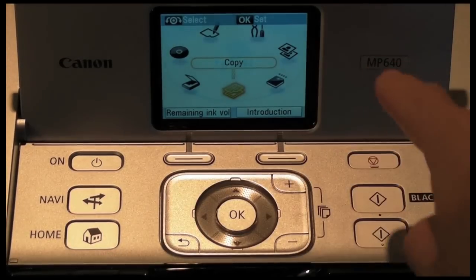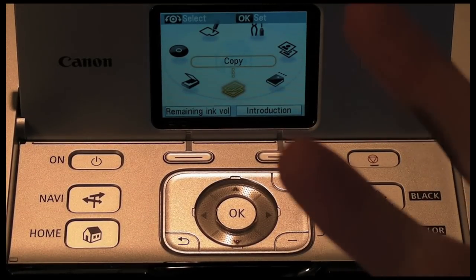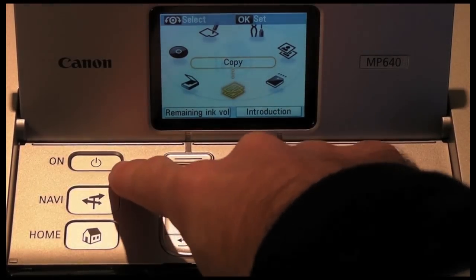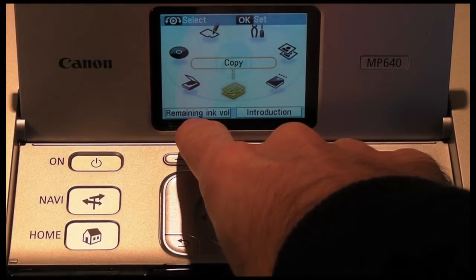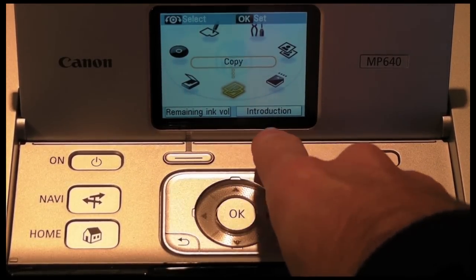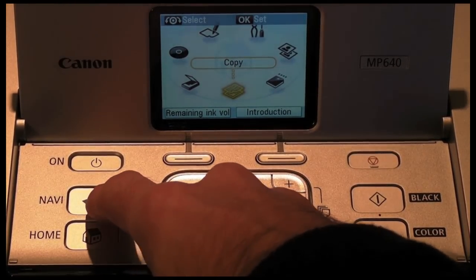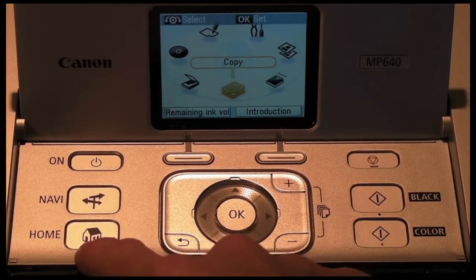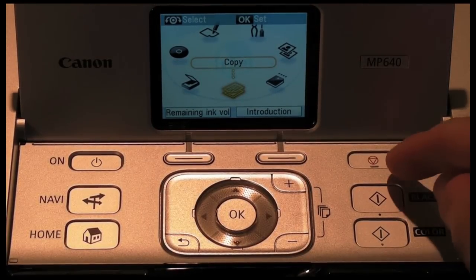I just want to give you a closer look at the control panel on the MP640. It's very easy to use. You've got a nice clear colour display, the on/off button located here, and two soft buttons which operate in different ways depending on what mode you're in. At the moment there are shortcuts to check ink volume and an introduction to the printer. This is a navigation button to navigate between different menus, and this is the home button which brings you back to the main screen every time.